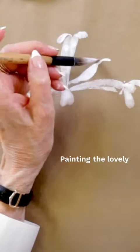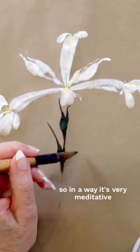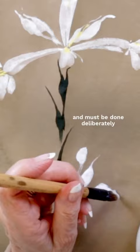Painting the lovely Japanese iris is a symphony in simplicity and restraint. In a way, it's very meditative because each stroke matters and must be done deliberately and precisely. It's rather like painting bamboo.